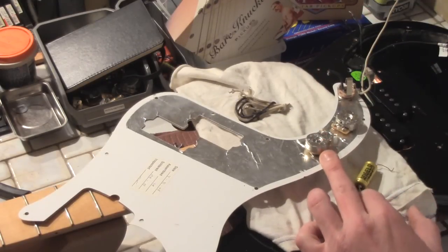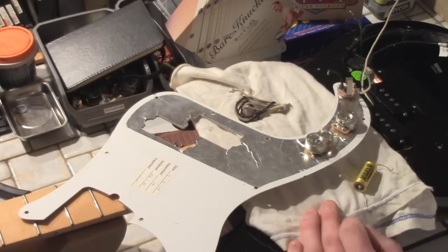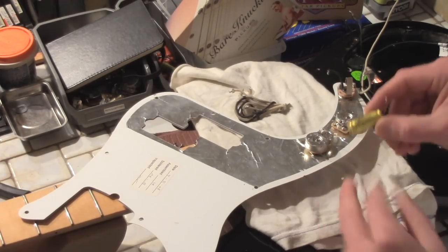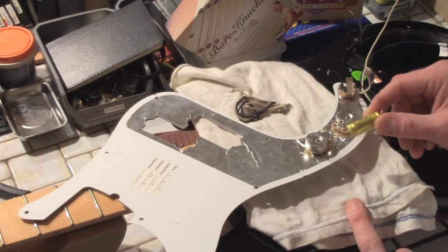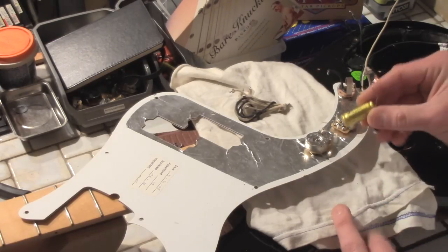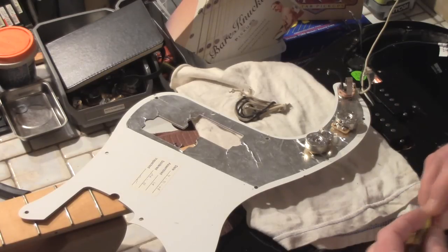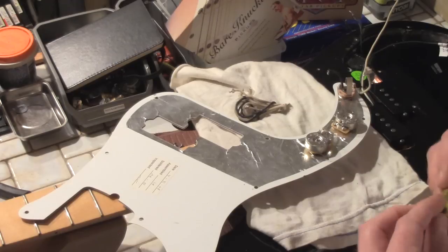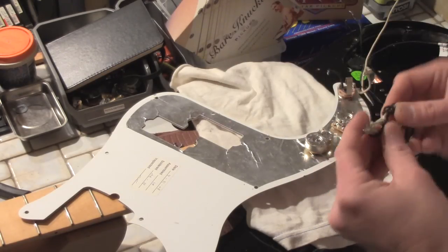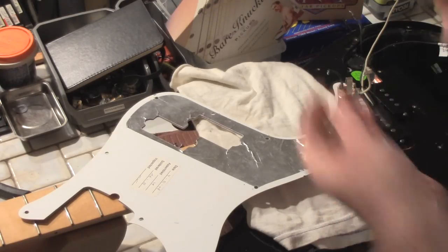Basically, P-bass wiring of this type is really simple - you have one volume and one tone. We're going to be upgrading the capacitor to a paper and oil type. This is a 0.047 capacitor. You don't have to use a paper and oil capacitor - you can use an orange drop or the capacitor that came with it - but I'm doing a little upgrade, and we're going to be using standard vintage cloth pushback wire.